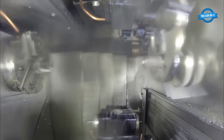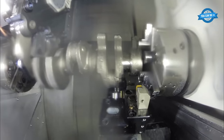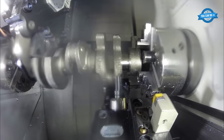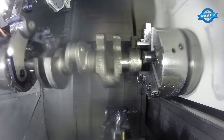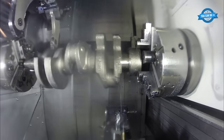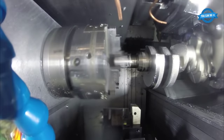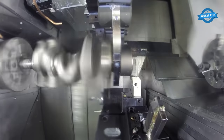After the turning process is complete, the next step is to perform milling operations. Milling involves using a cutting tool to remove material from the workpiece in a specific pattern or shape. The Nakamura WT-300 has a live tooling system that allows for milling operations to be performed directly on the machine, without the need for a separate milling machine. This helps to reduce setup time and improve accuracy, as the workpiece does not need to be moved between machines.